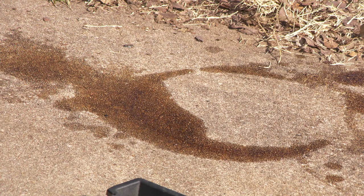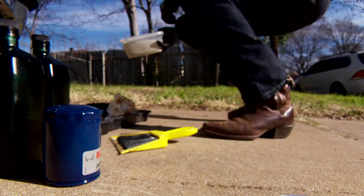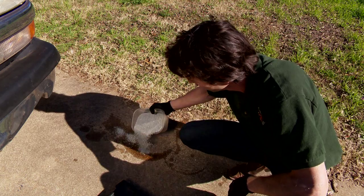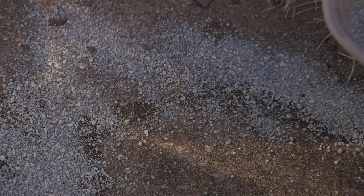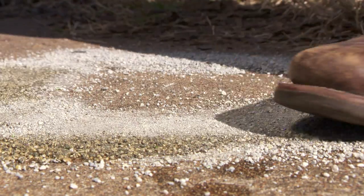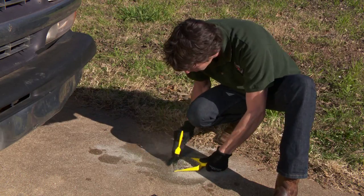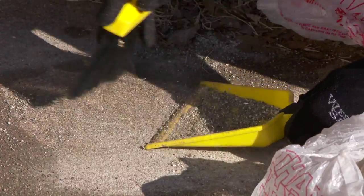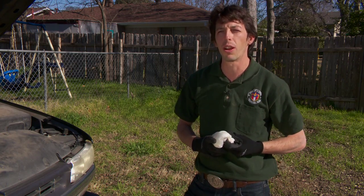If you accidentally spill a little bit of oil, it's easy to clean it up with a little bit of kitty litter. The kitty litter by itself works well, but to really clean it up, grinding it in with your boot works the best. It's important to properly dispose of the recovered kitty litter — you can double bag it and put it in your regular trash.